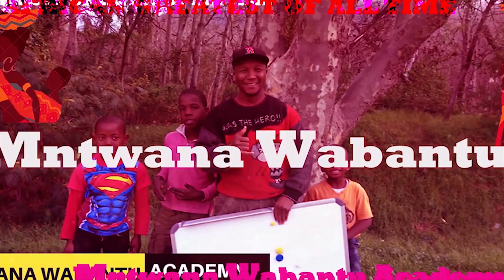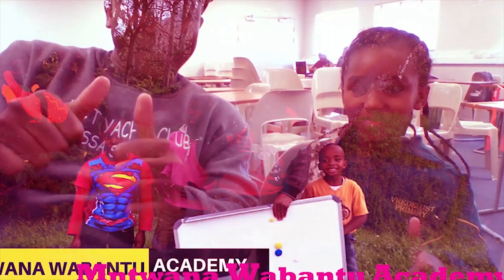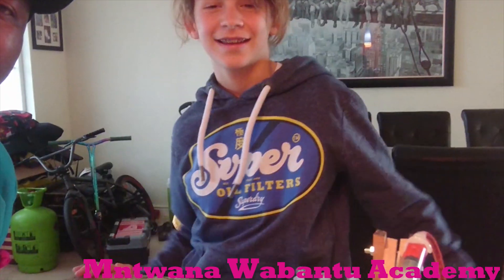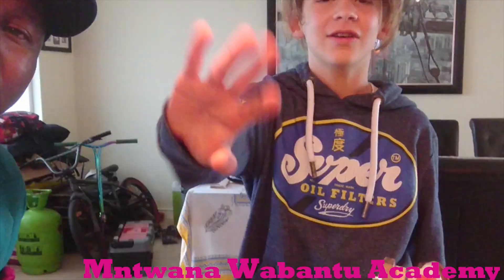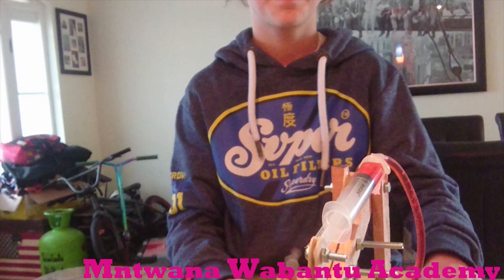Alright, we have a question here. What's up everybody, how you doing? I'm here with Miles. So Miles, what do you want to do today? You say you got projects that you want to explain to me.